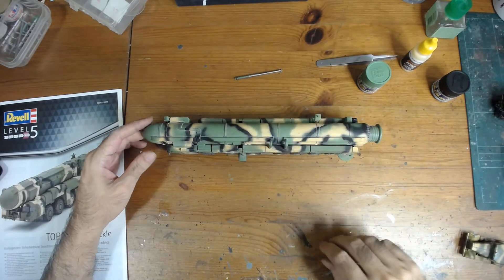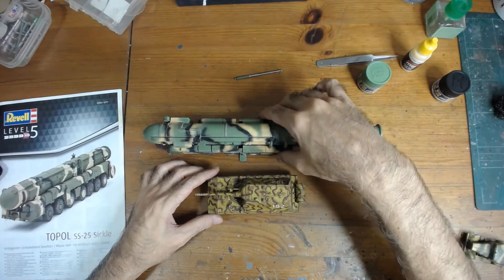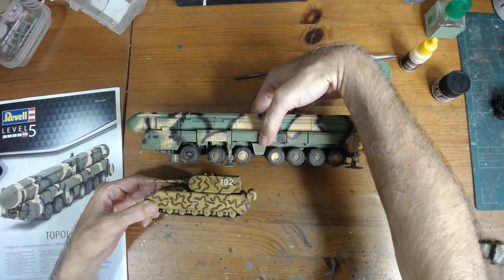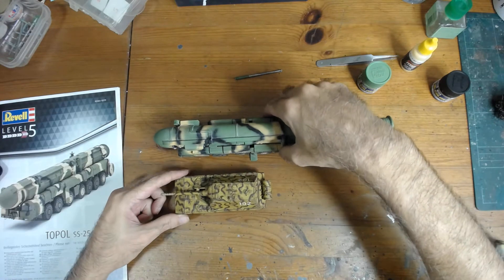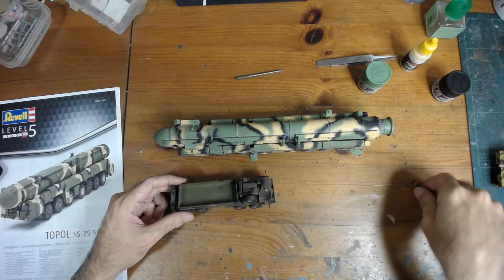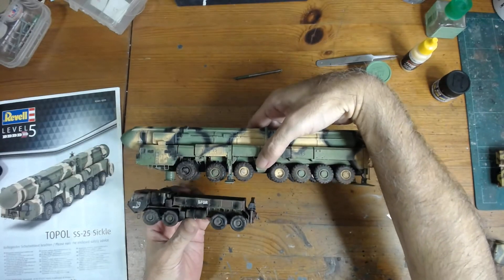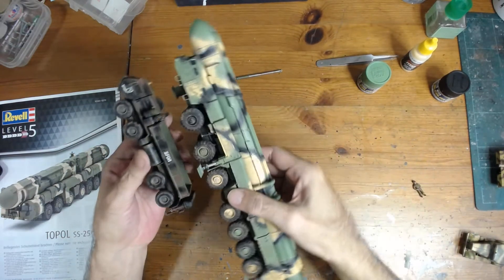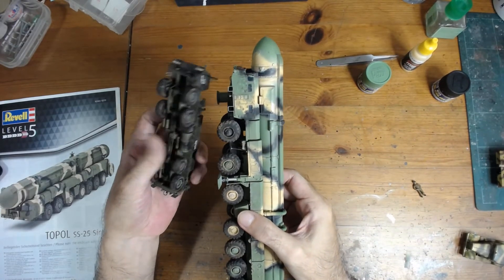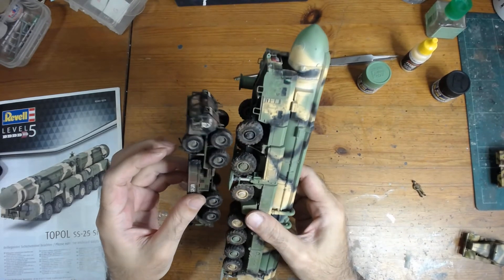Now I'm going to show you some size comparisons in the same scale. First I've got a German Maus, which is supposed to be a huge tank — you can see the size is really huge. Then I've got the M977 truck, which is supposed to be big, but when you compare it to this it looks so tiny. Look at the size of this Russian mass truck — this thing is a monster compared to the M977.